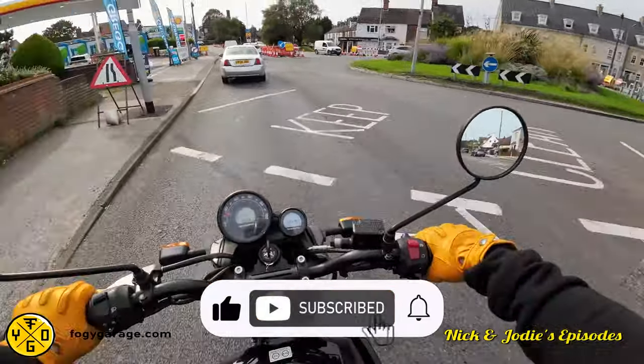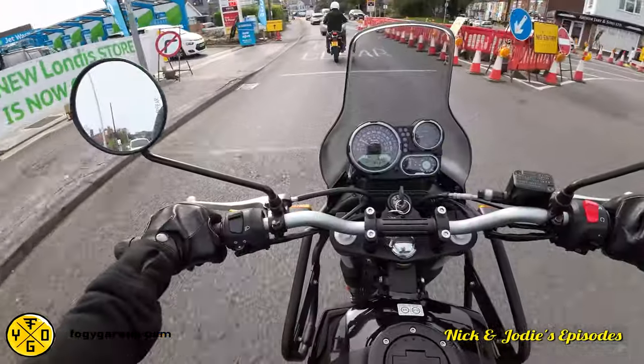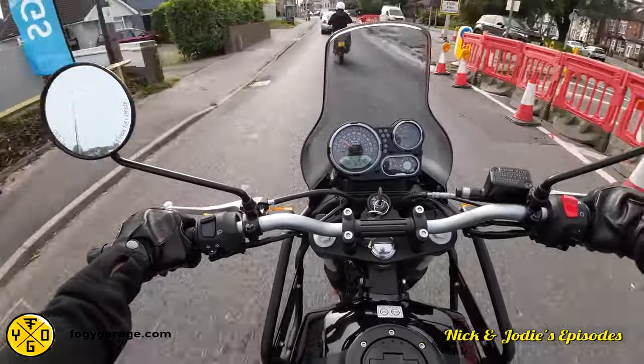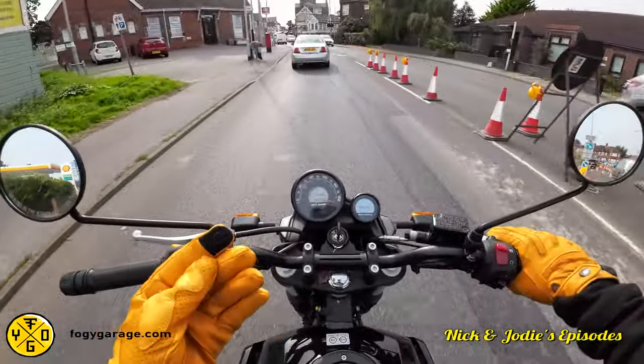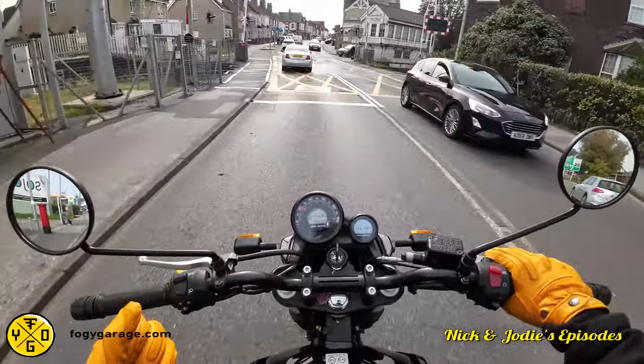I've had gloves before where you can feel the stitching on your fingers, and that's so annoying. I hate that — it's really uncomfortable. I've had gloves where I've paid like 80 quid, more than that, and they've been so uncomfortable because of that stitching. But with these, you can't feel it at all.